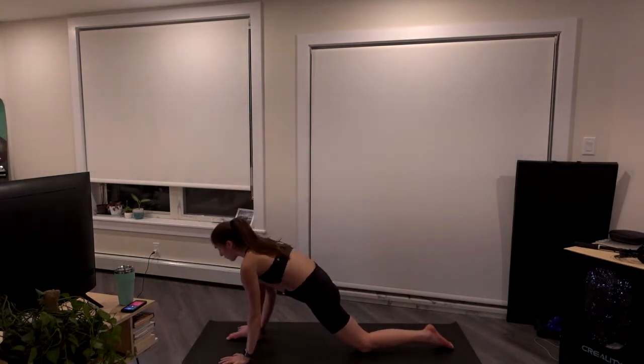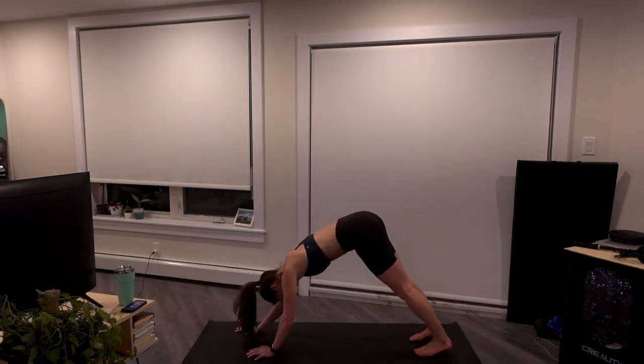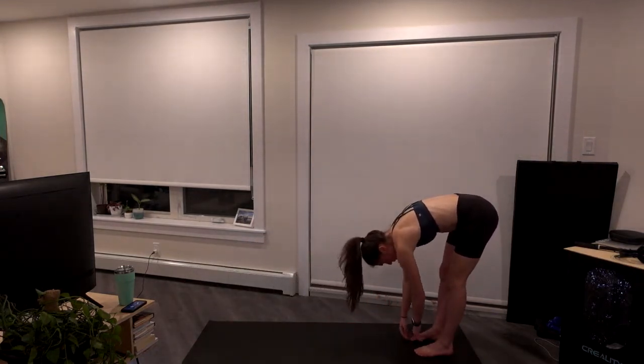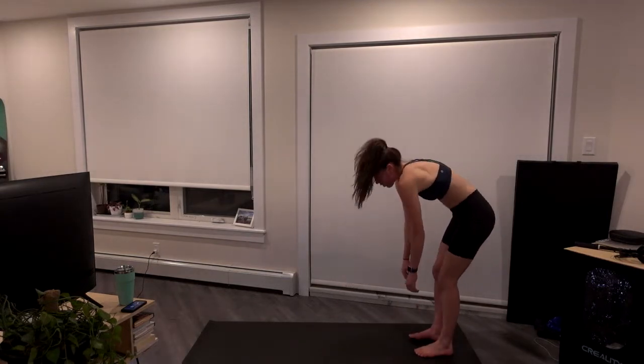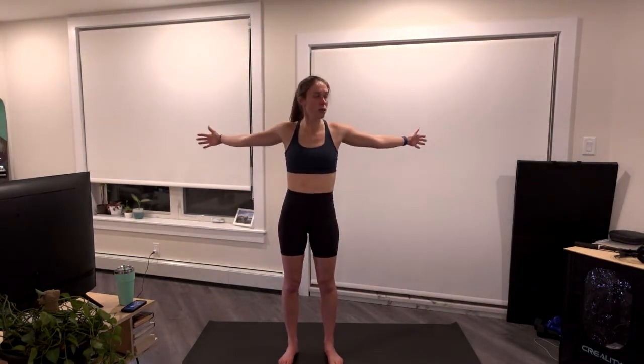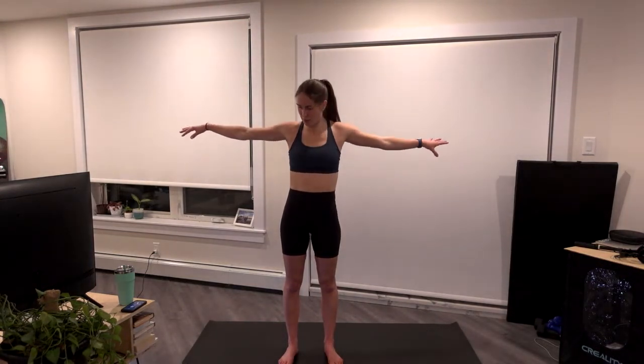Hands come back down to frame the foot. We're going to come through high plank and slowly walk the hands back towards the feet. Pause in that forward fold, slowly come up to a full stand. We're going to extend the arms out, pulse backwards, opening up through the chest and the front of the shoulders. Let's bring those thumbs down, same thing. Arms are a little sore from my booster still, so we'll do a bit of upper body today, but not too much shoulders.